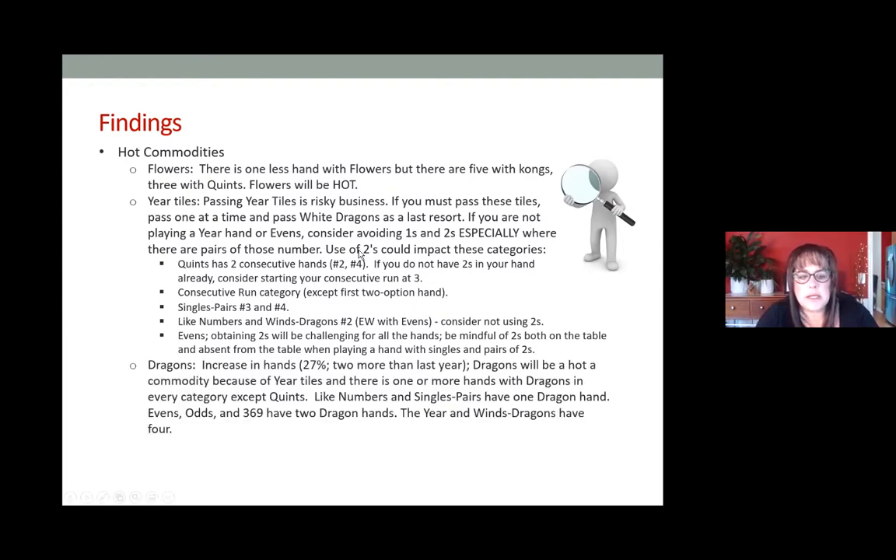Dragons: there's an increase of two more hands with dragons than last year, so dragons will be a hot commodity. There are no double dragon hands in the year category, but there are double dragon hands in several categories — Any Like Numbers, Consecutive Run, and Winds and Dragons. So be very careful when passing dragons through the charleston.